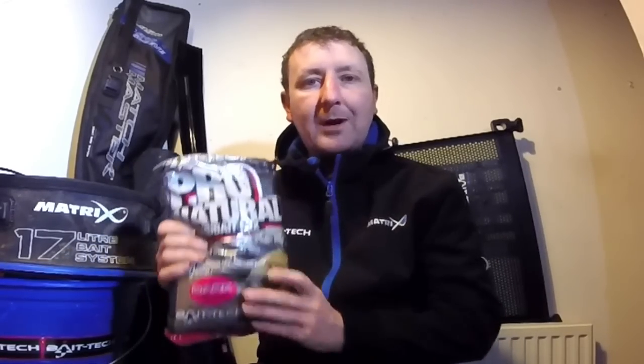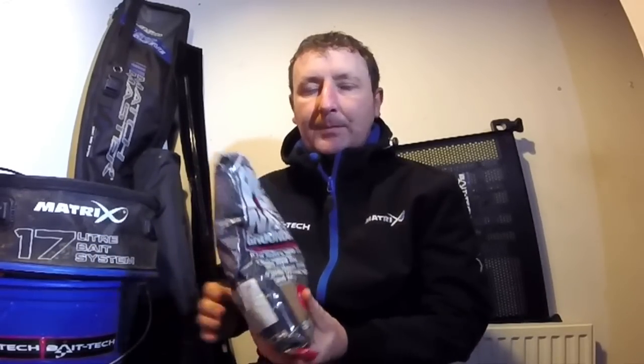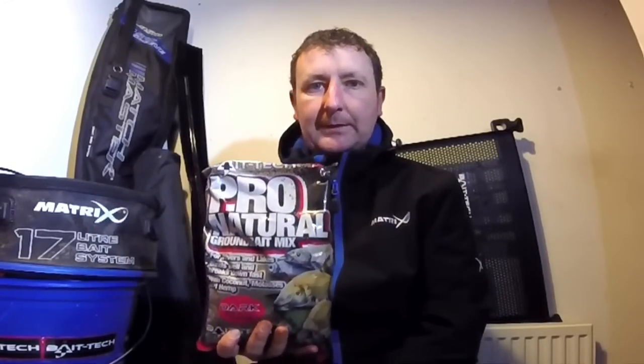There are lots of little bits of hemp in there, it's quite a fine mix, there's a lot of molasses in there, and also a lot of brown crumb, which means it's a mix that's not too selective - you can catch anything with this mix. If ever I'm in doubt of what sort of mix to use or what kind of target species I'm going to be going for, this would generally be the number one starting point.